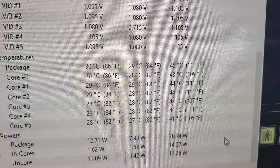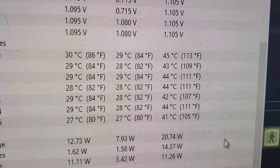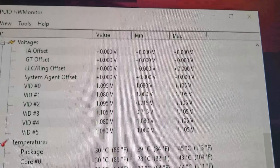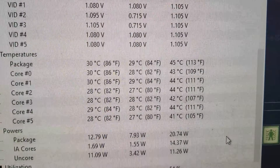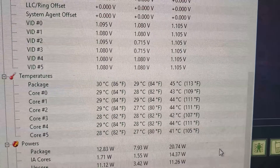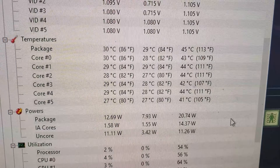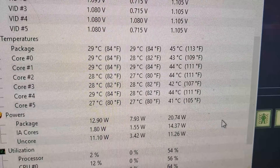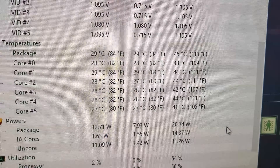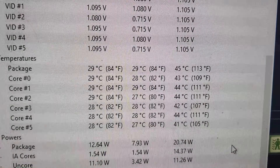We're currently at 45 degrees Celsius under load, and about 26 to 29 degrees Celsius at idle. You can see all that on screen. This thermal paste, especially when you're overclocking, is going to be really nice. However, it's not going to perform where Noctua thermal paste or Arctic Silver 5 are, but it's a great option.